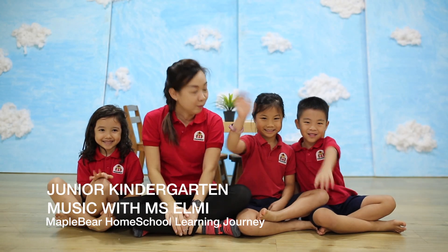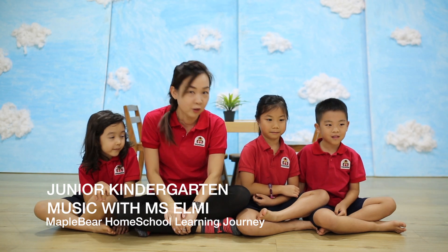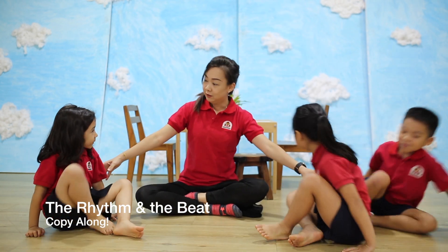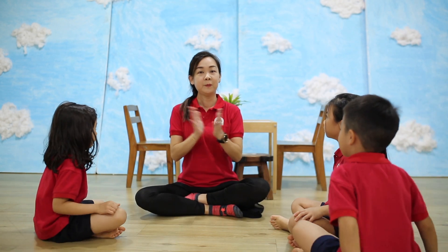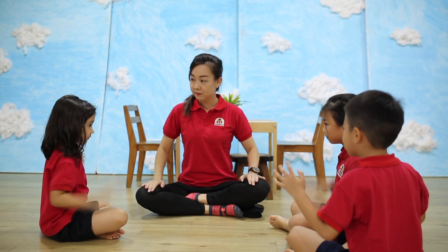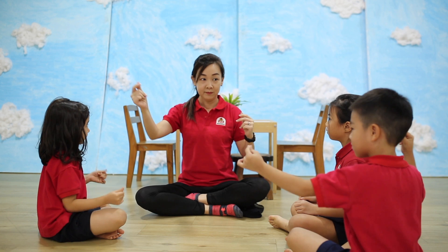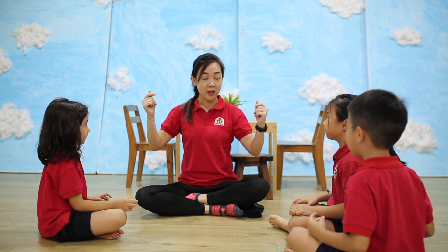Hi, good morning! Welcome to Music with Miss Almy. Are you ready? We're going to do a new song today — it's called 'The Rhythm and the Beat.' Come on, can you look at Miss Almy? Ready — ready to copy? Yes, can we do this? Yes, you can try. What about this one?